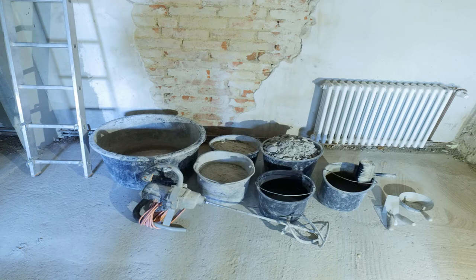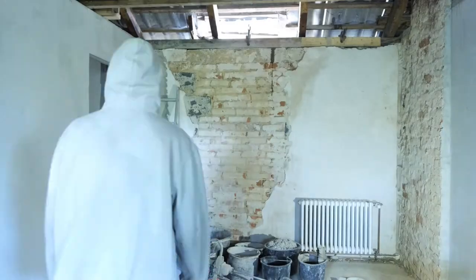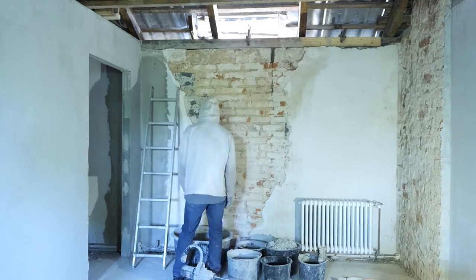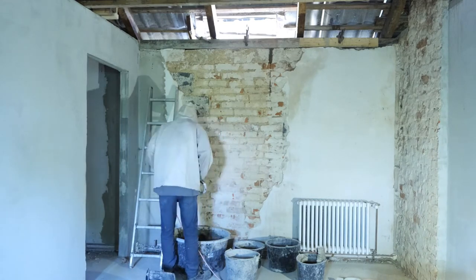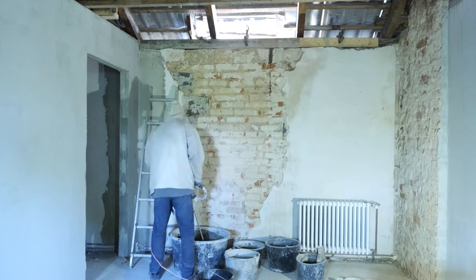For the concrete we have a 120 liter bucket to mix in, a hand mixer, sand, a bucket full of cement, some water, and the usual tools to apply concrete. I did a sand to cement mix with about 40% cement for this one. We mix it all together for a few minutes with some water and we get our most favorite fifty shades of gray.